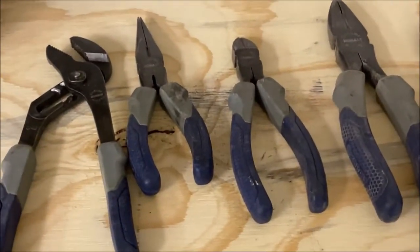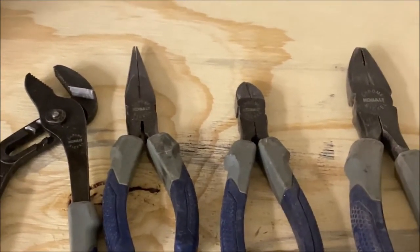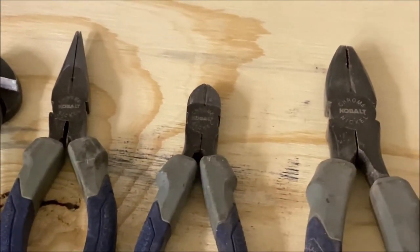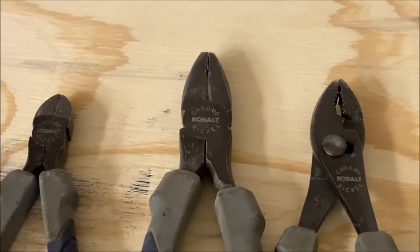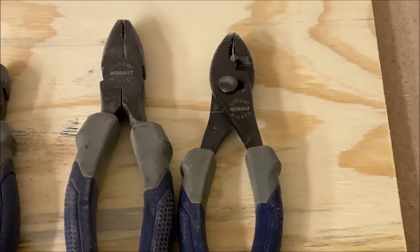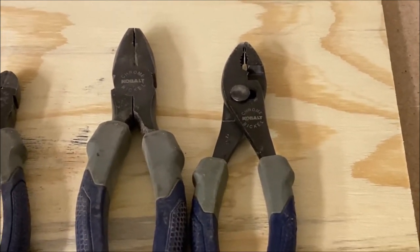Your needle nose pliers are great for any kind of electronics — they also have a wire cutter on the bottom part of the blade. Then you have your wire cutters by themselves, which can cut any electronic wires. Then you have your lineman pliers — those are pretty heavy duty and also have wire cutting capability. And this last set — a lot of people call them pliers, but they're actually called slip joint pliers because they can go into two different sizes. The correct name is slip joint, not just pliers.